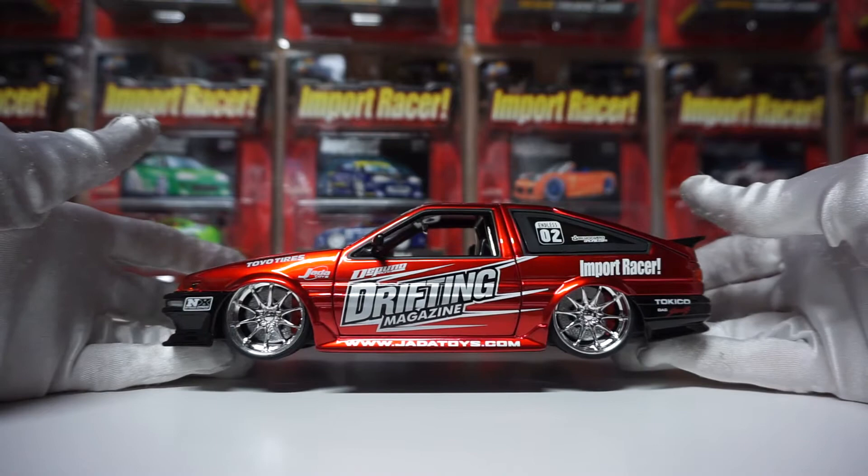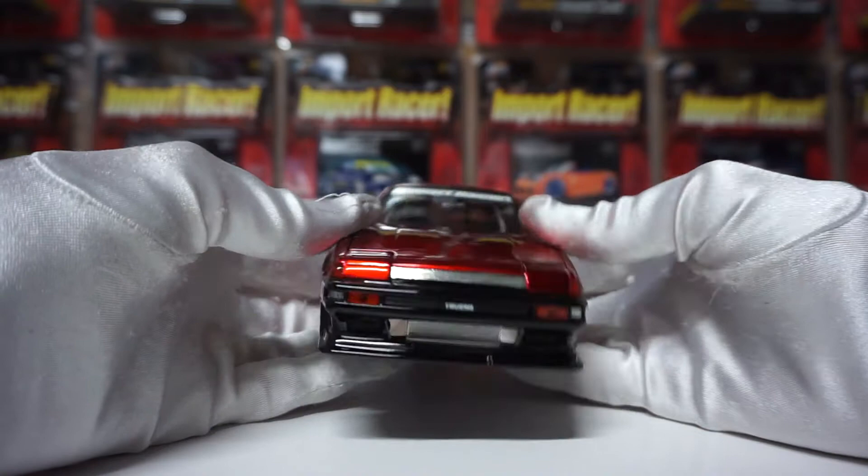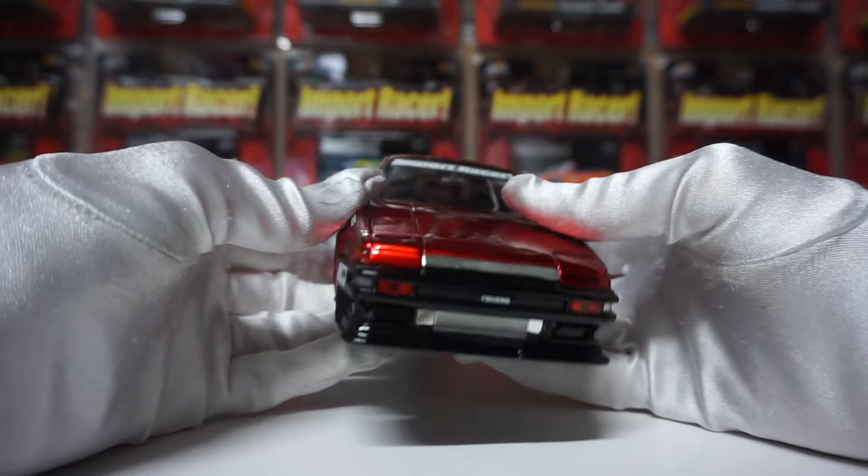Now, this is the front. Great detail — you've got to remember, this was a $15 model back in the day. Now they go for over $100. I don't have a problem paying that money for this; I think they're worth it. But it's just crazy that back in 2005 and things like that, this is what you used to get for $15.